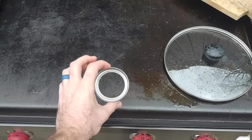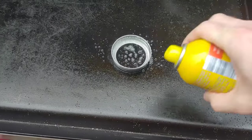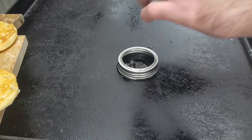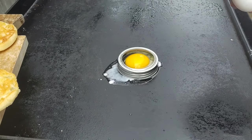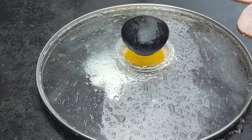Welcome back — we're doing five tricks on the griddle. First one is the mason jar egg ring. If you want to make an egg sandwich with a perfect egg and you don't own silicone or metal rings but you've got a mason jar lid, you can use that. Spray it down, put the egg in, add a little bit of water, and cover it.